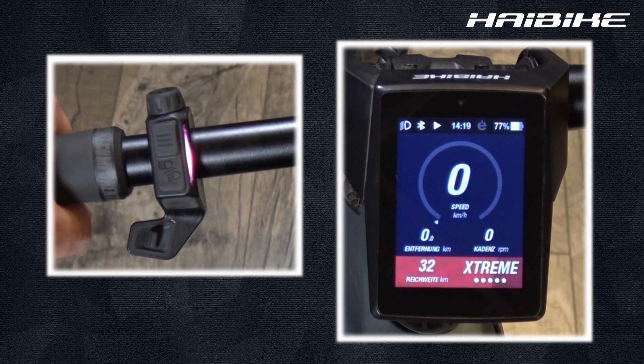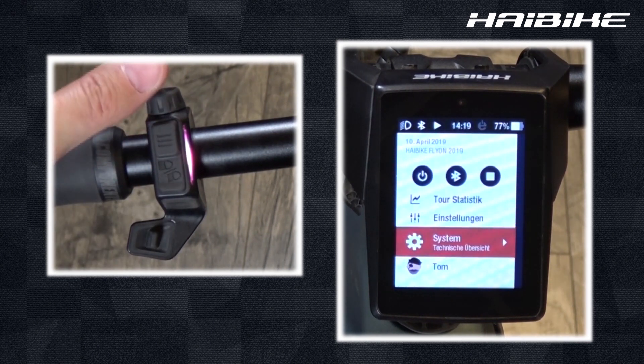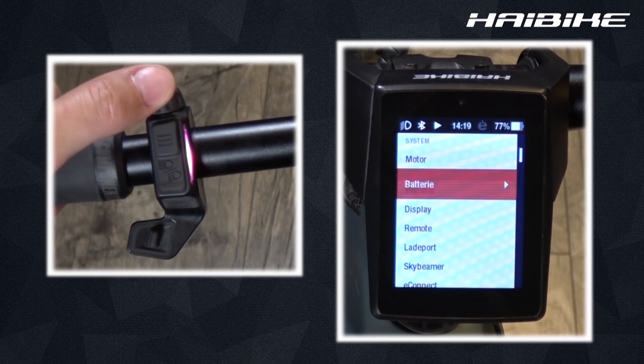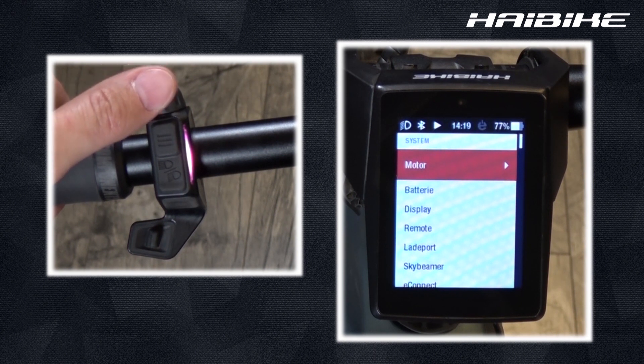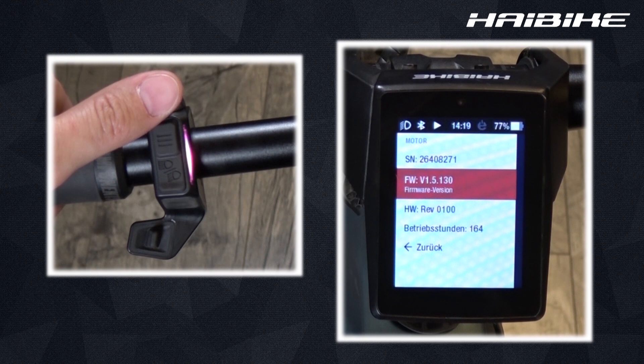If I want an overview of my components, my Flyon system has to offer, just go to the system settings and here you'll see all the connected components in your Flyon system. All components are displayed showing the serial number, the firmware version as well as the hardware version.